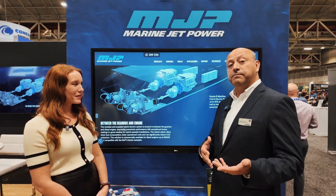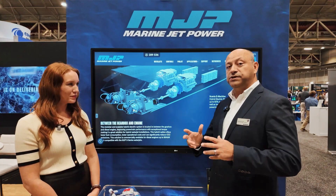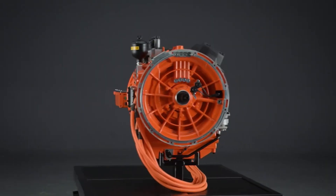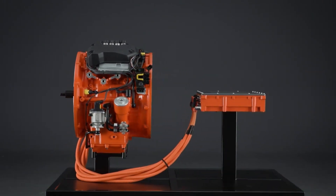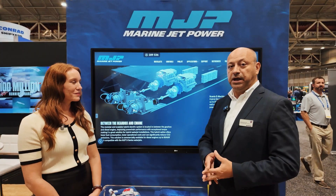When we go into a hybrid mode, sometimes we're using the e-machines, sometimes we're using the engine, sometimes we're using both. We can generate electricity and charge our own batteries, or we can deploy that battery energy into the e-machines and the engine power and put it all to the MJP jets, which handle it and put that power down into the water.